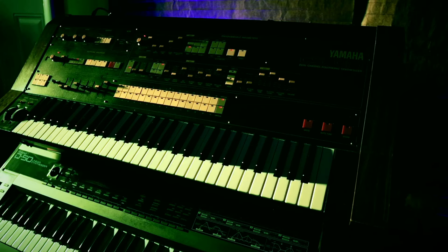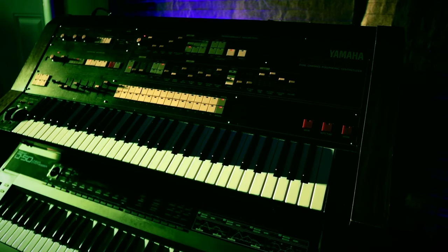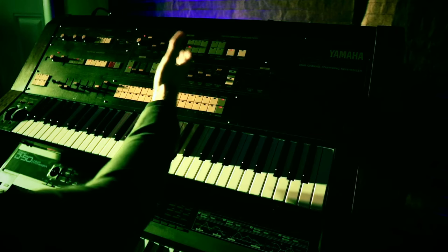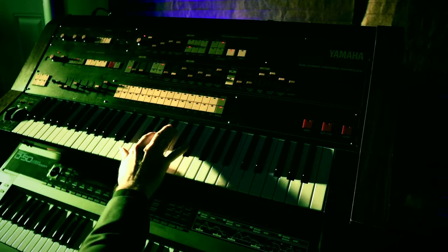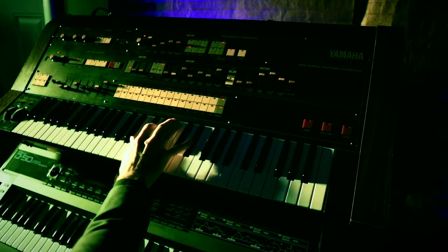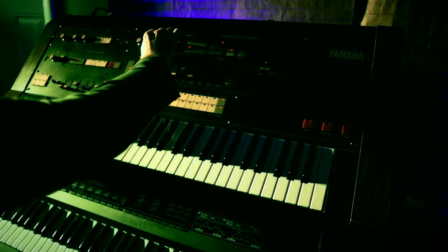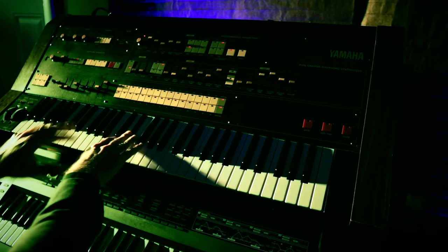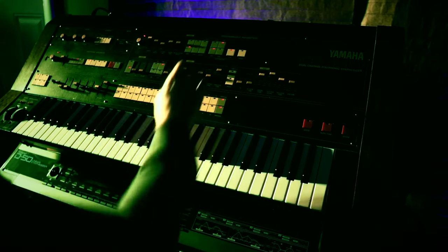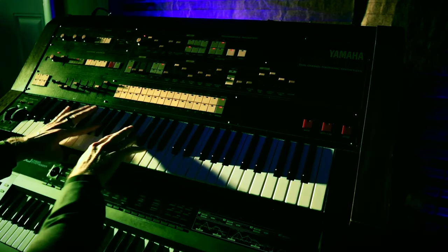The CS70M has the ring modulator from the CS80. But ring modulation is now a modulation source, so we can also route it to pulse width and the filter. Here's how it sounds with pulse width modulation. Or we can send it to the filter as well for some really crazy tones.